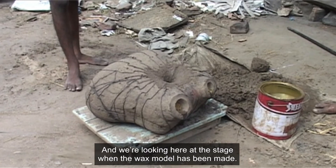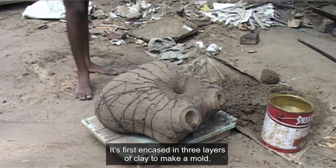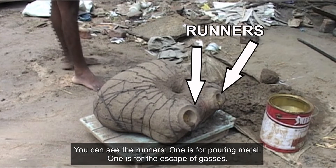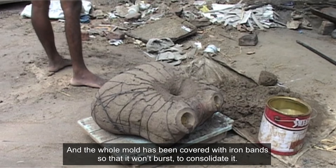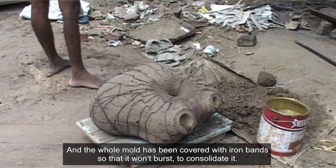At this stage, the wax model has been made and is first encased in three layers of clay to make a mould. You can see the runners — one is for pouring metal, one is for the escape of gases. The whole mould has been covered with iron bands so that it won't burst, to consolidate it.